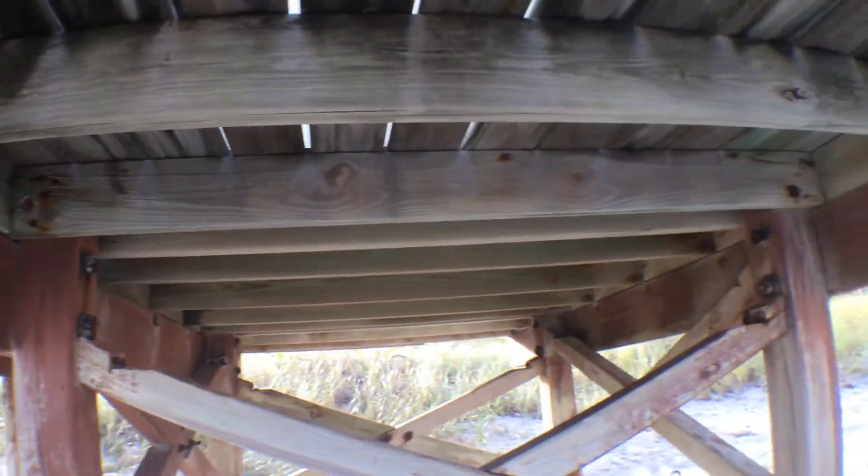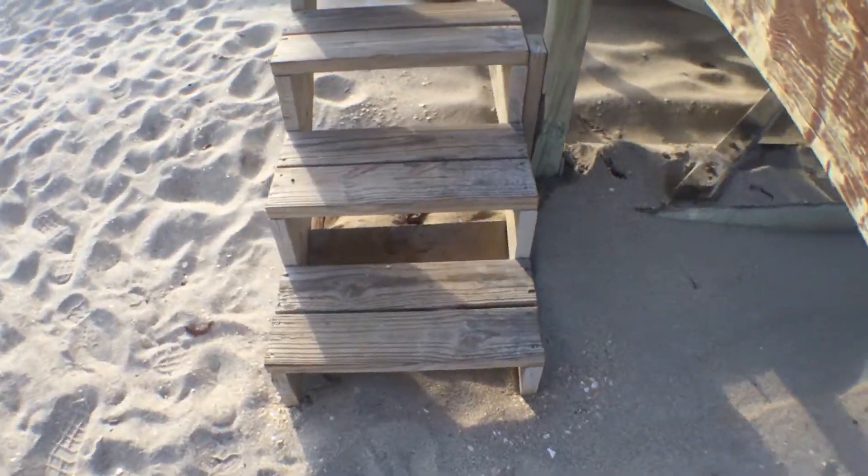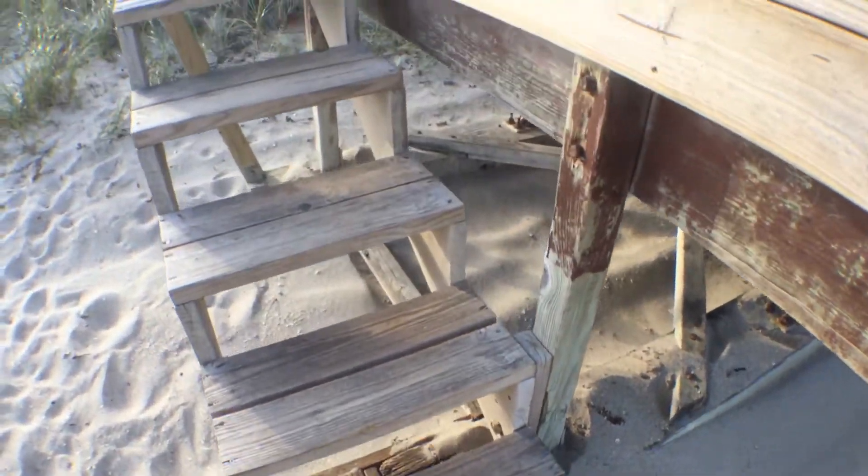The beams look good. The staircase looks good.